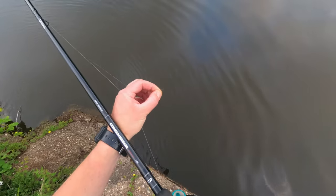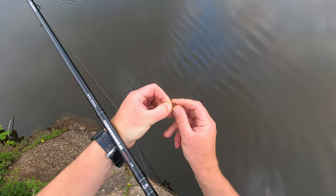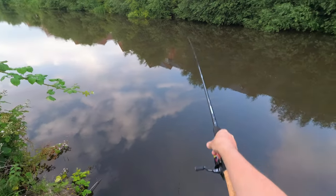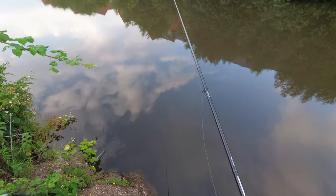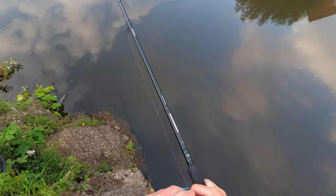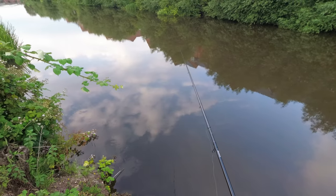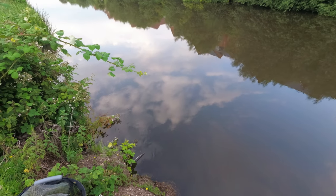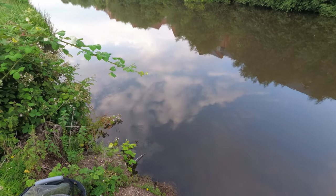Let's do it again — one more fish and then we'll talk about the tackle I'm using today. River roach fishing on a river like this one, when it's running perfectly like this, it has something about it. I could almost do it exclusively every day — it just relaxes me for some reason.